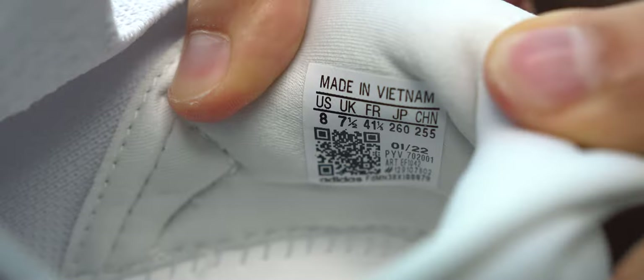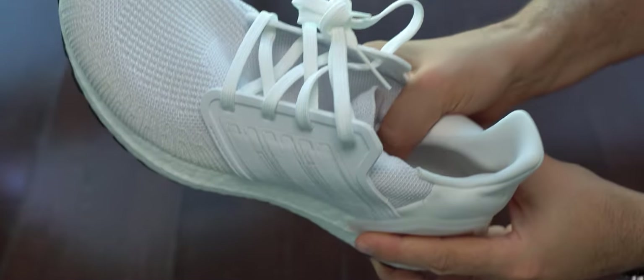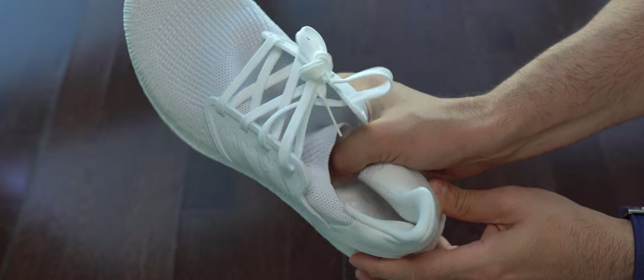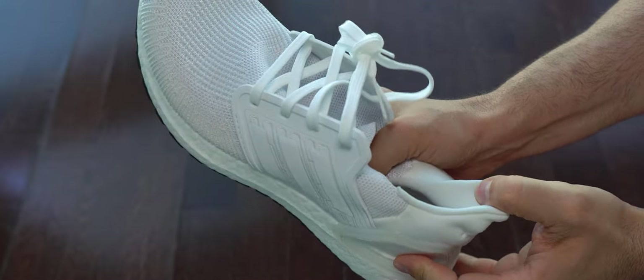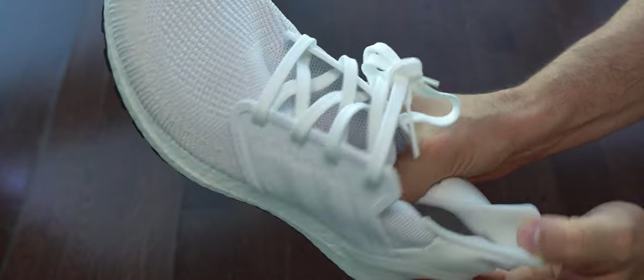In this shot we can see the label — they are made in Vietnam and made in 2022, although this is a model from 2020. Here we can see the interior. On the footbed, there is a thin synthetic layer. I wish they wouldn't add that material there because it makes the footbed harder. I don't see the need to have that material over the Boost material.